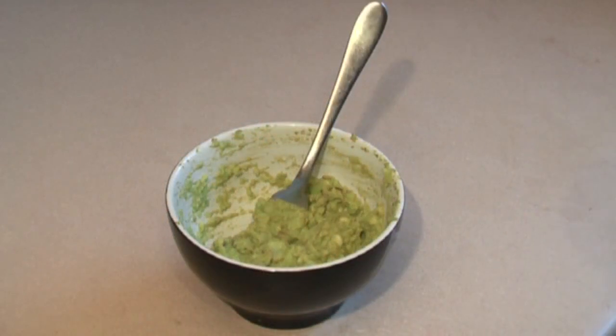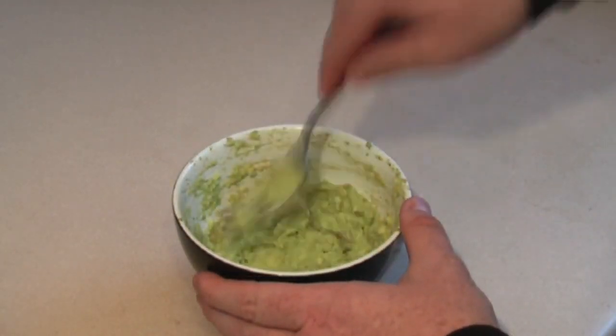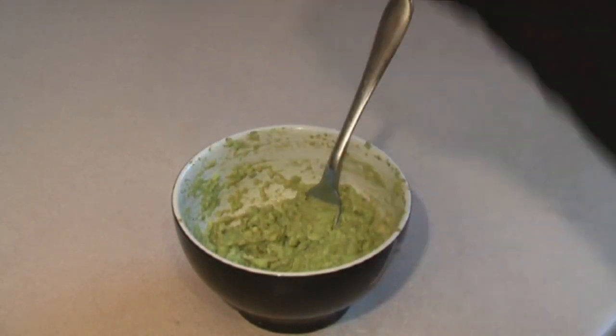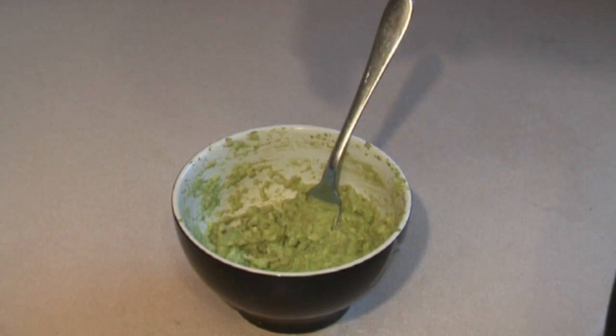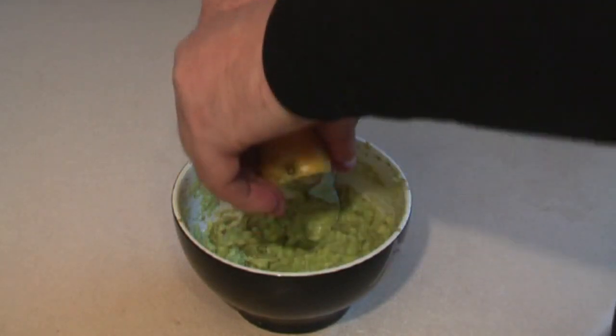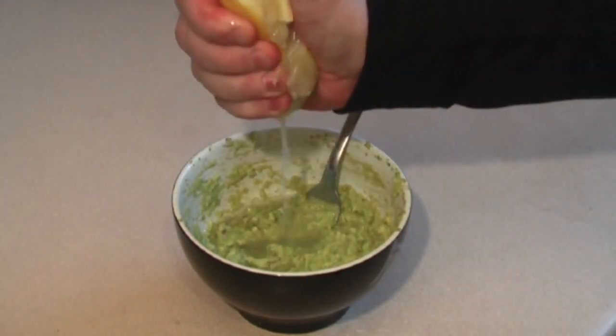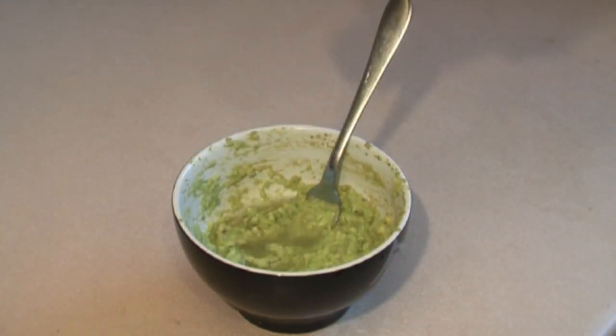Next ingredient is one whole avocado — mush it up. I've already mushed it up just to save a bit of time. Then with half a lemon, just squeeze that in and add a pinch of salt.